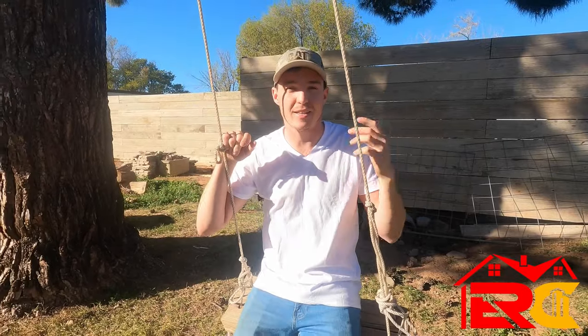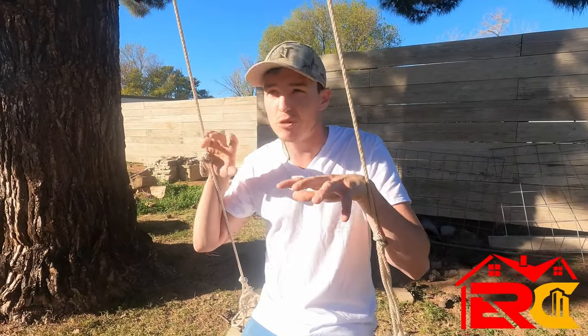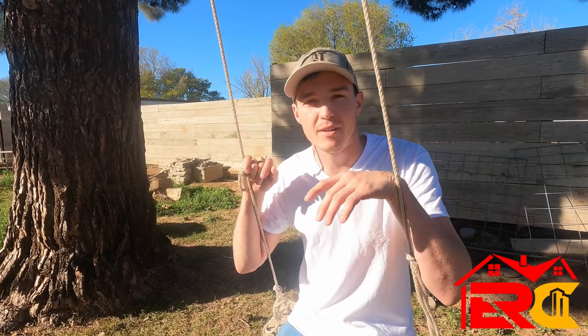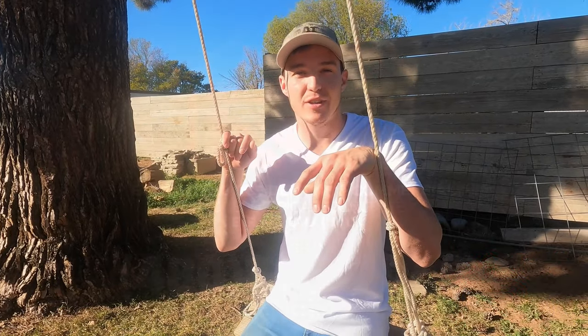Well I hope you guys enjoyed the video — this is how we built this amazing, very affordable and intricate fence. You don't really see fences like this. If you have any questions, leave a comment and we'll be happy to answer. As always, subscribe, like, and you guys have a good day.